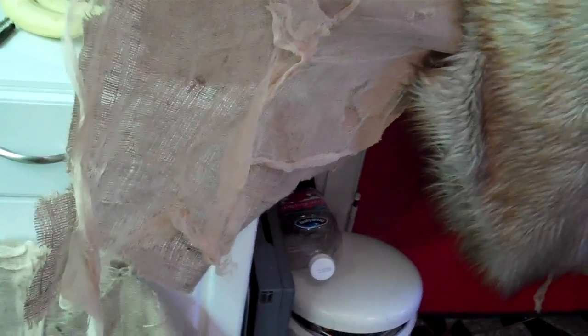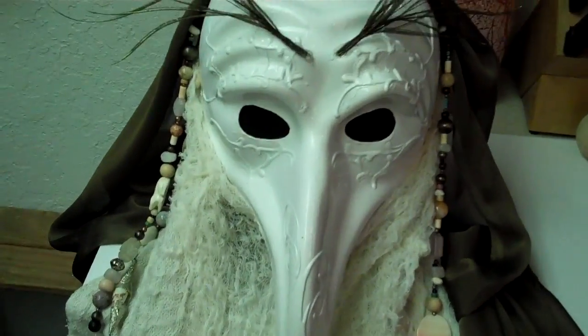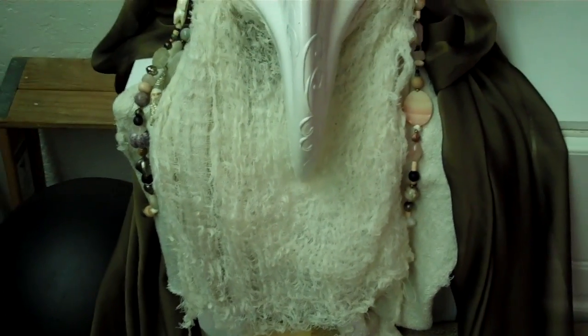On the sides here, I added a piece of burlap and did the same thing with the cheesecloth. This will actually drape over the foot piece, right here. Last but not least is my mask. I put two layers of cheesecloth underneath so I can still see through, but people can't see my face.